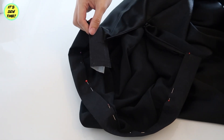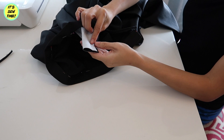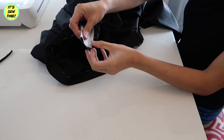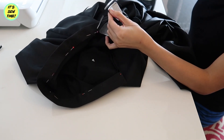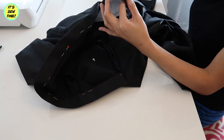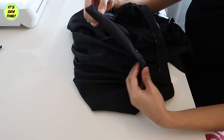Before I sew everything in place, I'm going to finish the tab first. Fold it with right sides facing and sew the edges. Then trim off the excess fabric and trim off the corners as well. Fold it in nice and neatly — it should look something like this.